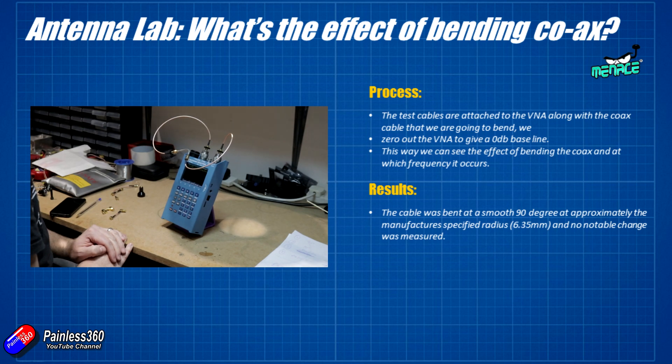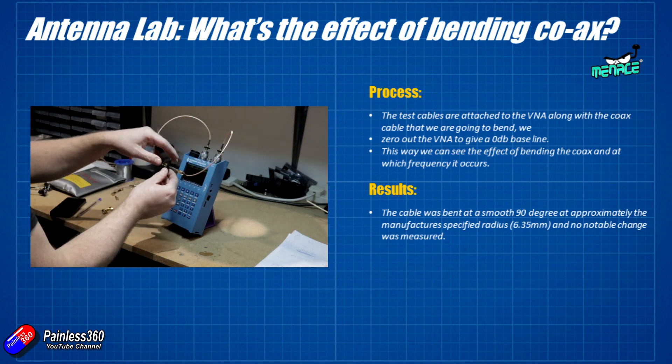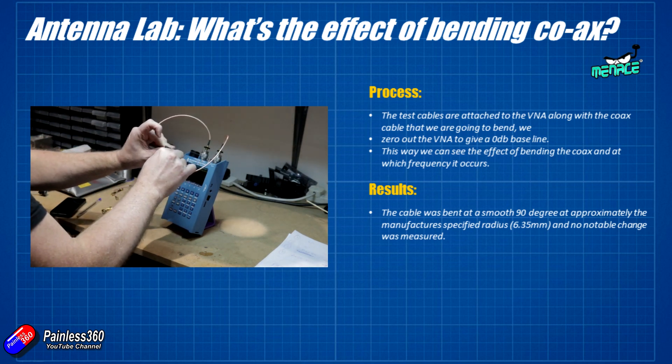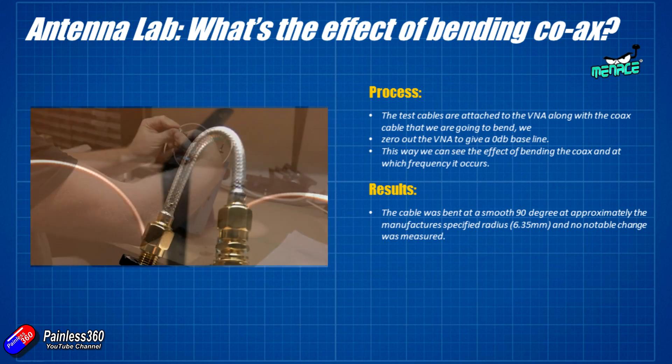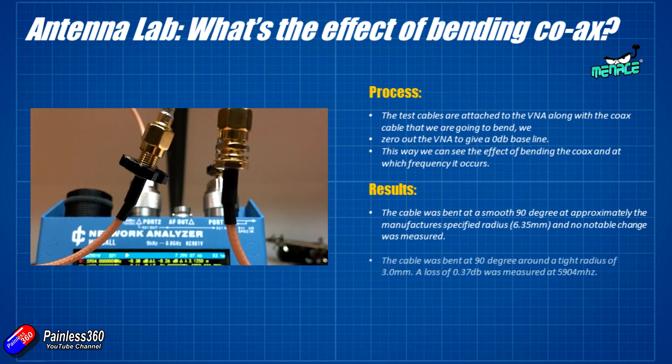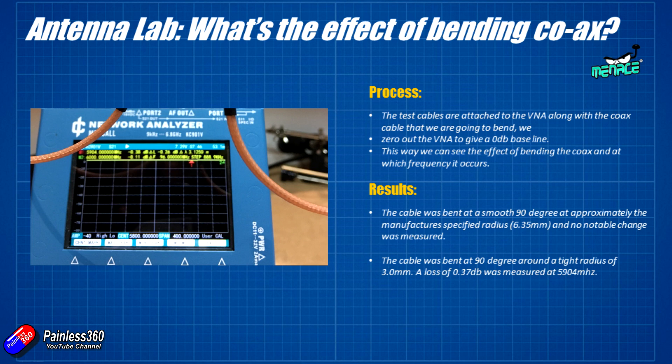The next step was to bend the cable at 90 degrees around a much tighter radius of 3 millimetres — well under half the minimum bend radius specified in the specs. Interestingly, when that happened a loss of 0.37 dB was measured at 5.9 gigahertz.